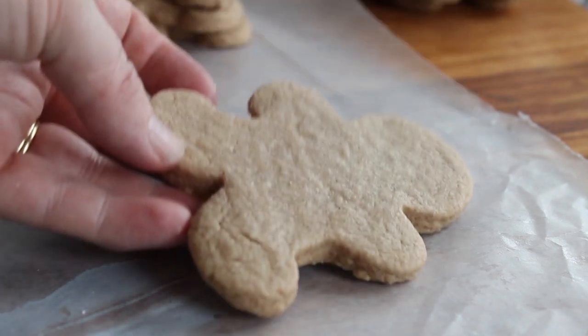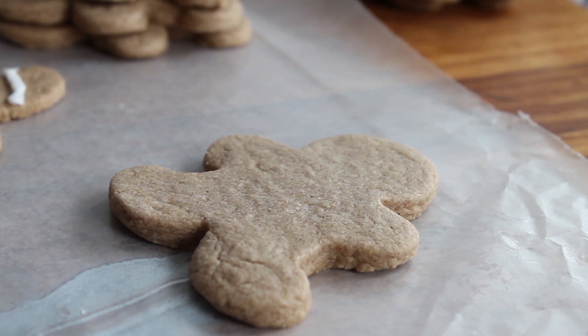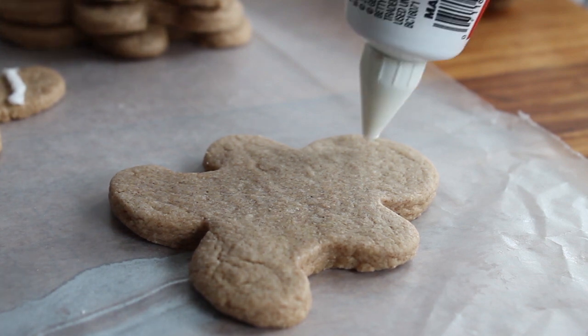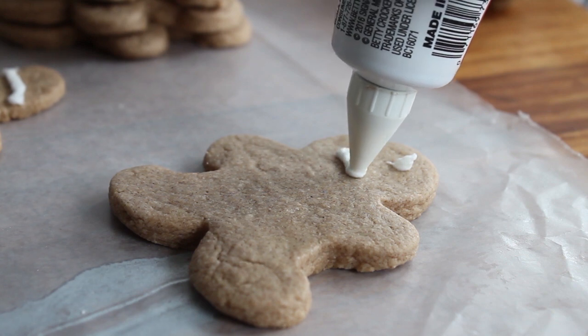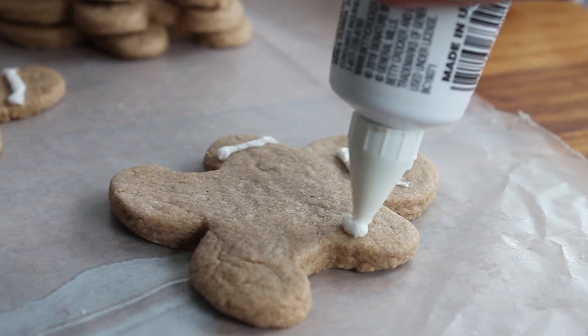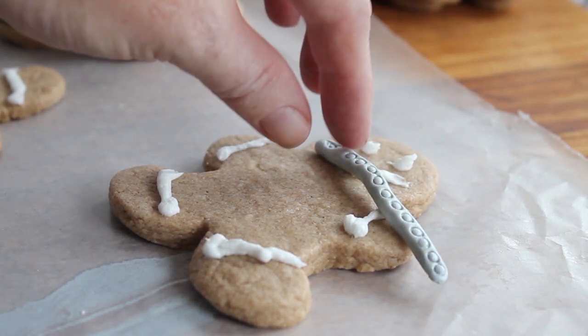Once your cookies have cooked and cooled completely, you can start adding decoration. You'll want to add eyes, a smiley mouth, a few embellishments if you wish, and then you'll want to add on your flute that you previously decorated.